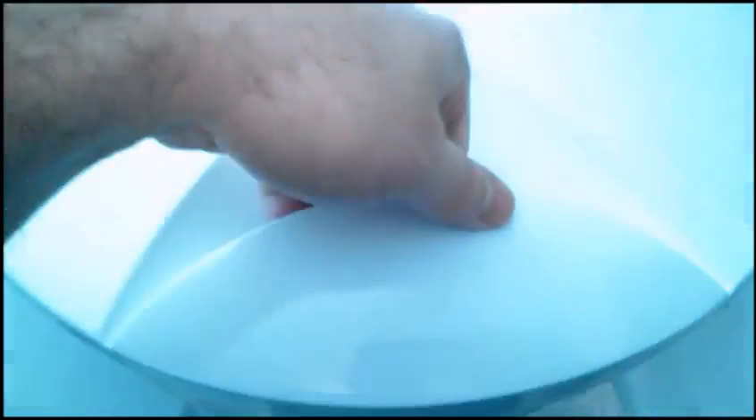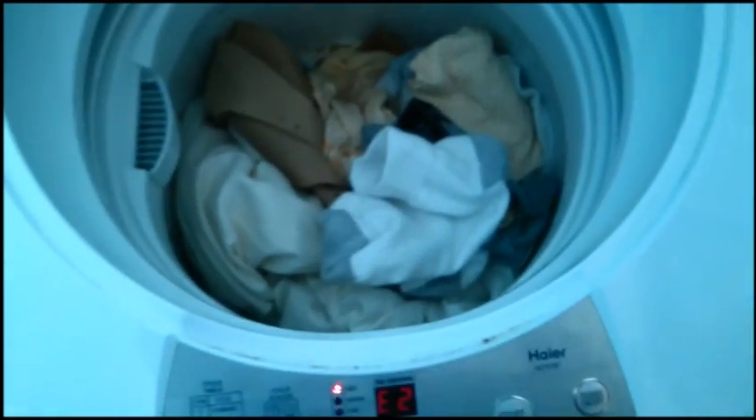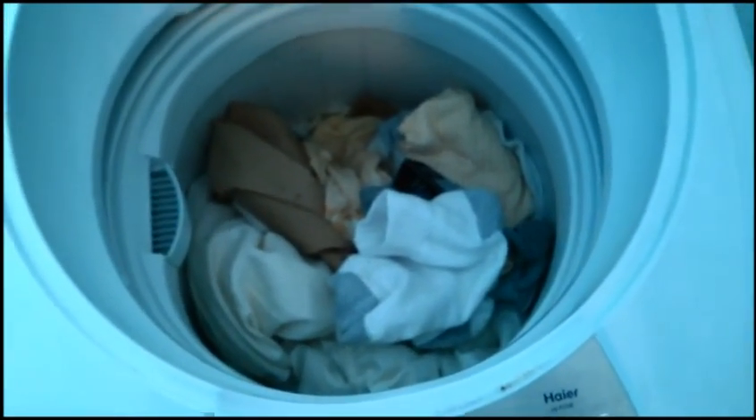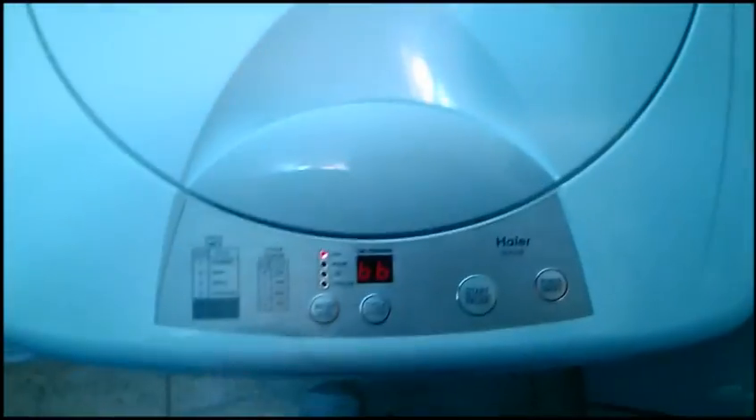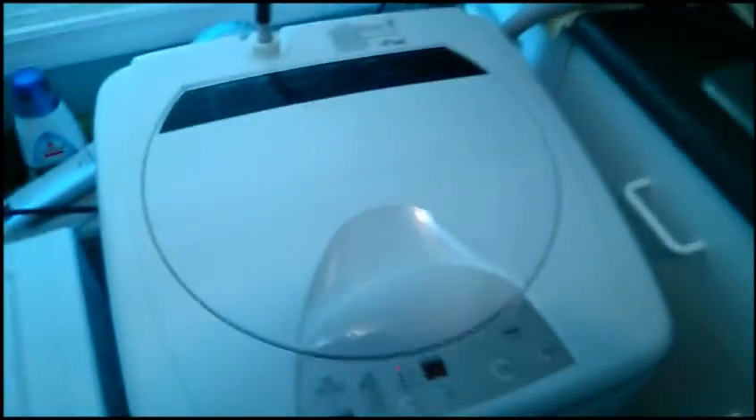It shuts off with an error if you open the lid, or if you don't have the water on, it will tell you. That's a pretty big load: two queen-size sheets, two pillowcases, four pairs of socks, two washcloths, and underwear. My phone's ringing, so I'm going to let this continue and I'll be back later.